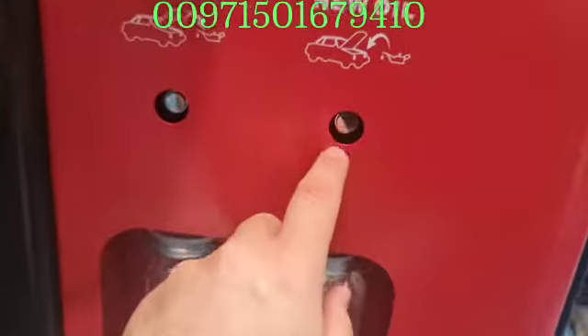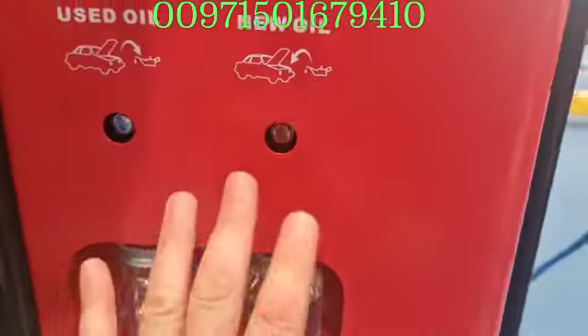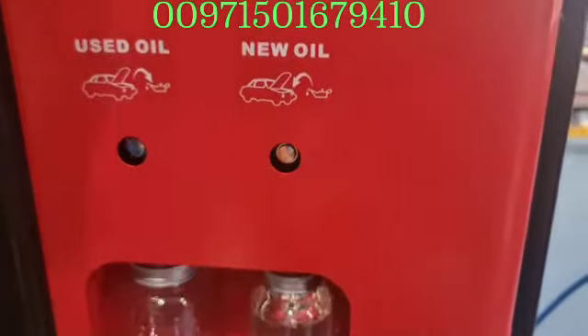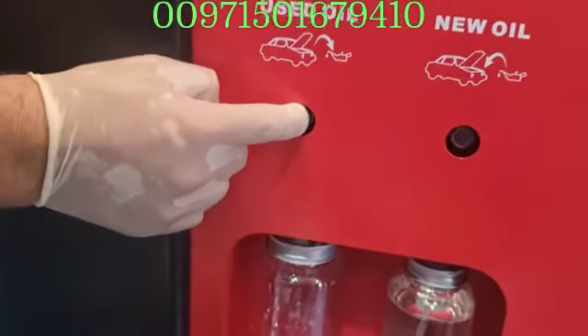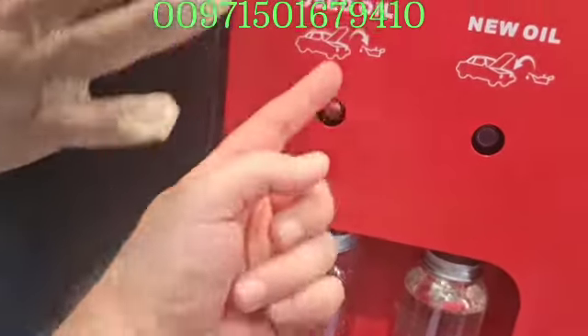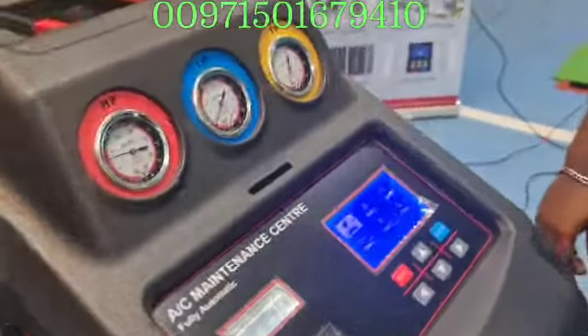You can manually put new oil in the car from here if you want to add a little oil, but I do not recommend this function. Here is the used oil — you can release the used oil from the machine and discard it.